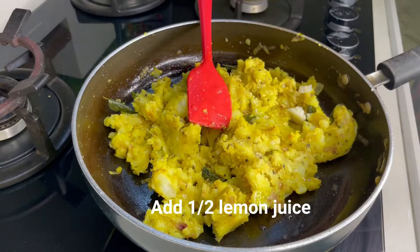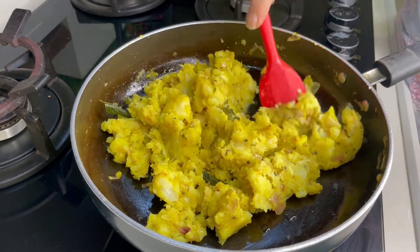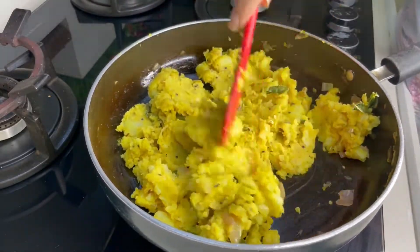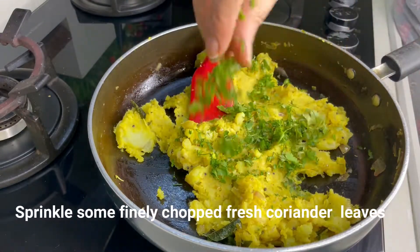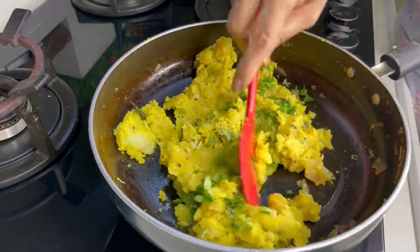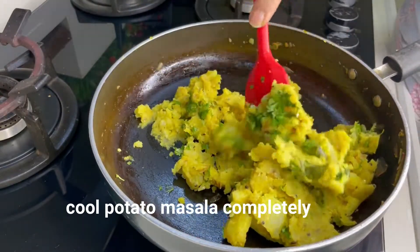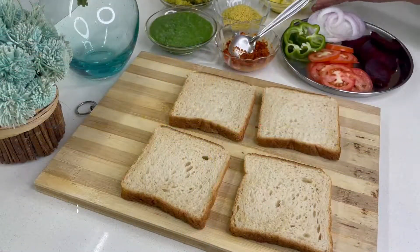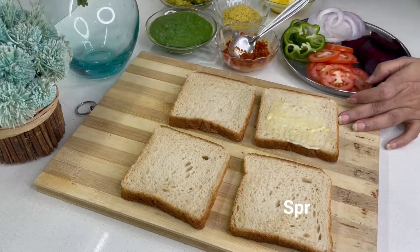We will mix the paste, then add a little oil. We will mix it with salt and a little vinegar to balance the taste. For the bread, I took brown bread — you can also use white bread.